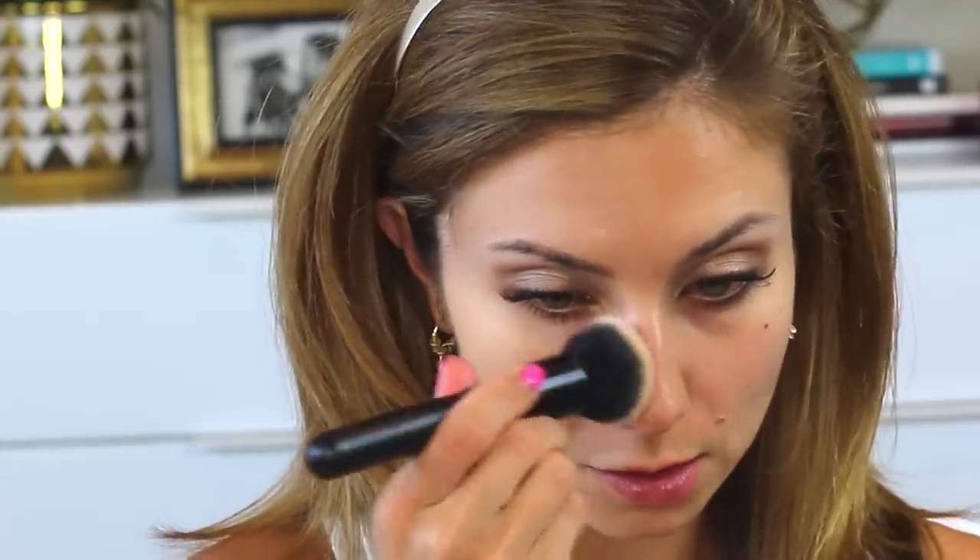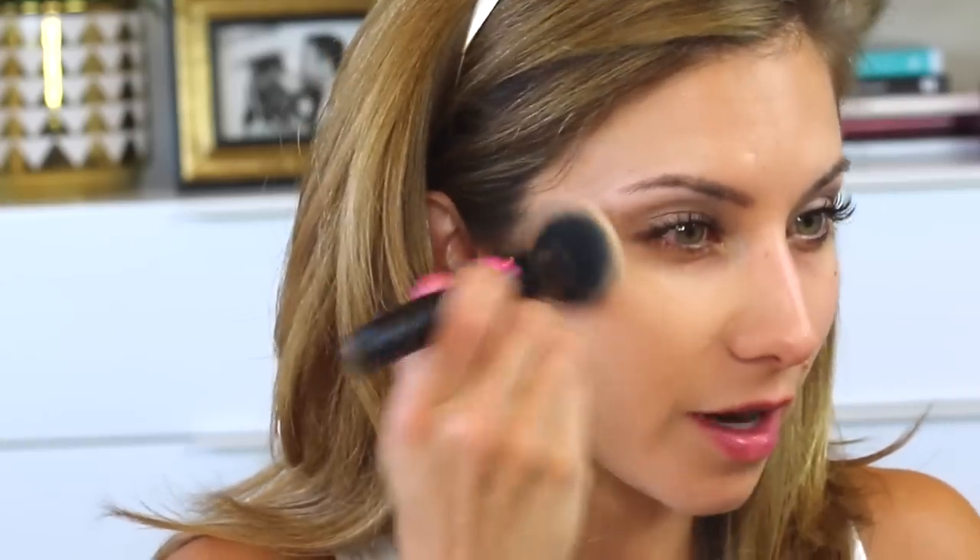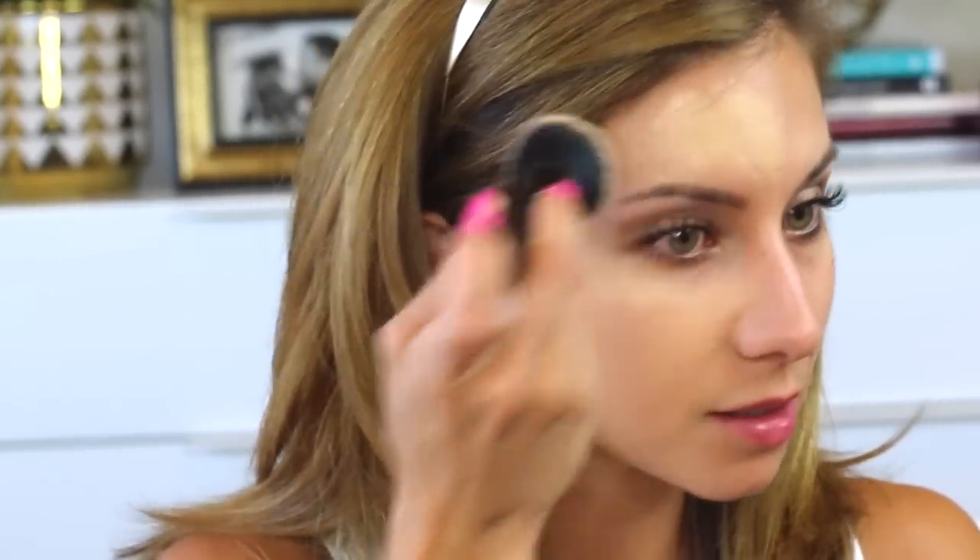Starting in the center gives you the most coverage where you need it and helps prevent a demarcation line around the perimeter of the face. Then I just softly turn the brush in little circles to blend out any edges. I think this is doing a good job covering — I like the finish. It looks very velvety, very soft matte, and it's kind of blurring out the texture in my skin. My pores are softened quite a bit — it almost gives a slight airbrush effect. This brush is so easy to work with that you almost don't have to do much blending.